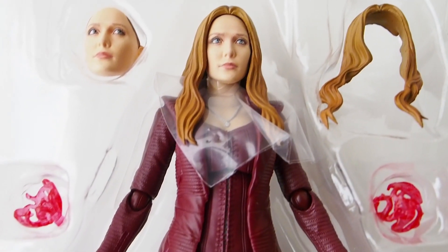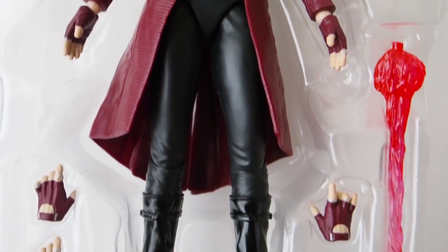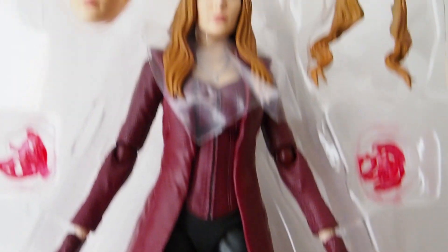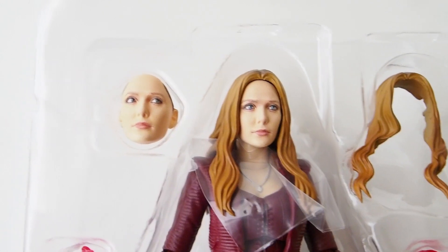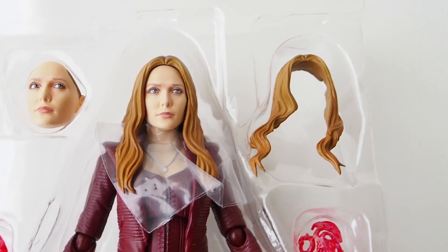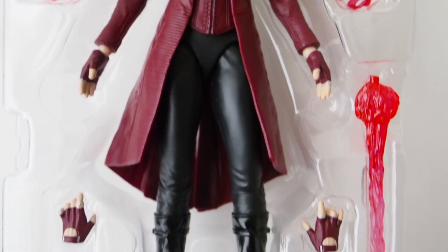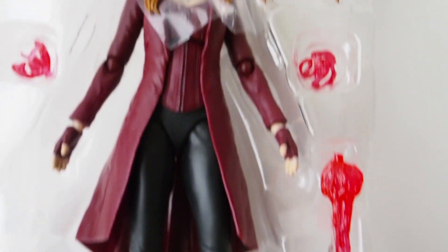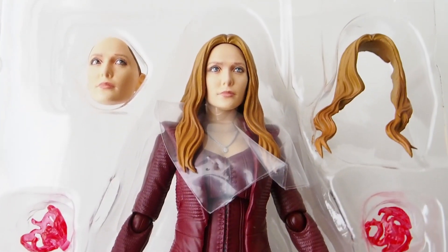Before I take it out, I just want to show you guys what this figure comes with. It comes with quite a few things — some effect pieces, a bunch of hands, the figure, and then it comes with two faces. One's looking straight and one's looking to the side, and then another hair piece. Quite a lot of stuff actually, though no base.